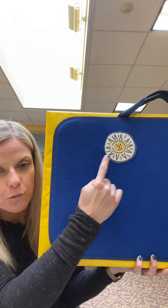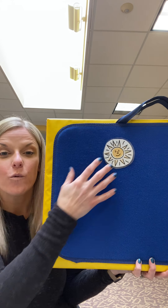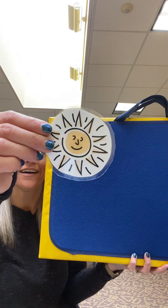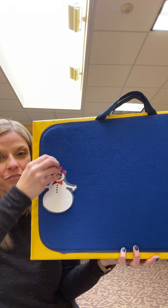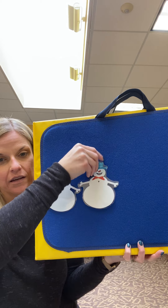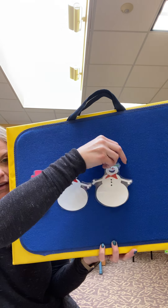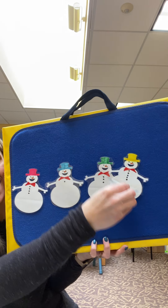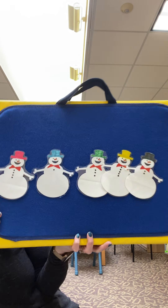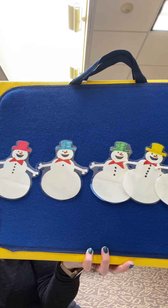Now what should we take away to make the snowmen come back? We need to take away the sun. And now the snowmen can come back. One, two, three, four, and five. There are the snowmen. I am so happy they are back.